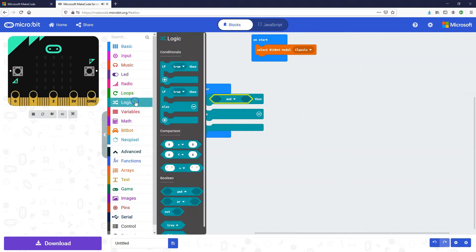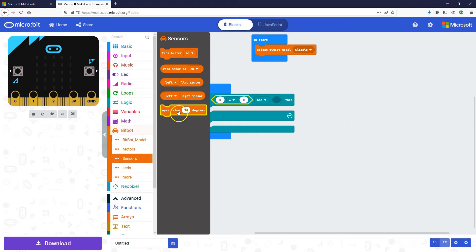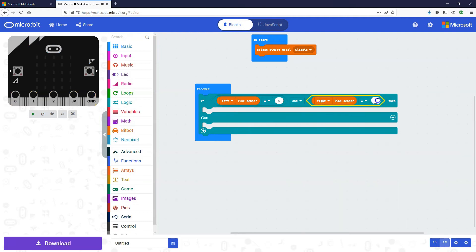In the first condition we're going to check if the left line sensor — not the light sensor, the line sensor — equals one. The sensor will be zero if it's not touching the line, or one if it is. So if the left line sensor is being triggered and the right line sensor is not, that means we want to turn right.